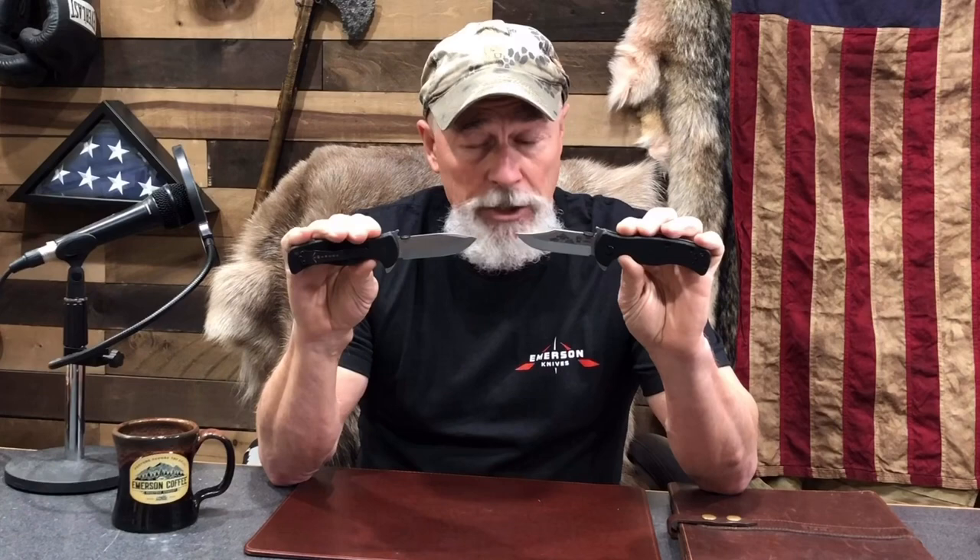They are very strong, they are very stout, they have that extra guard down below because of that flipper feature that we put on the knife — which is a double duty thing. It has the wave shape opening feature also, and some buttons on there to open it up if you want.